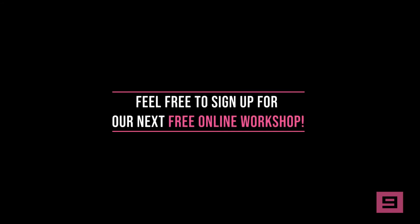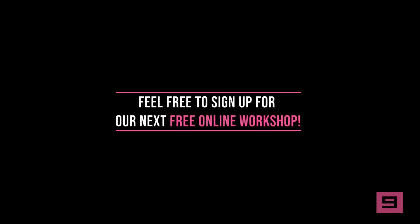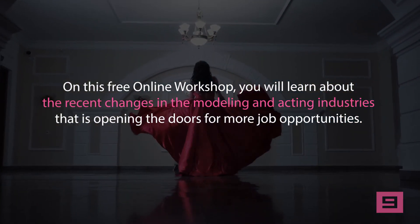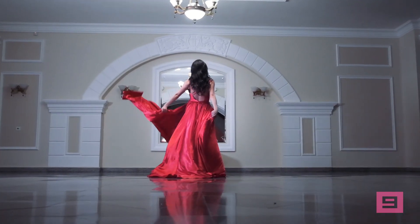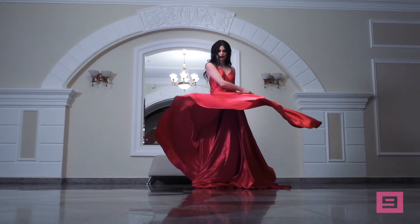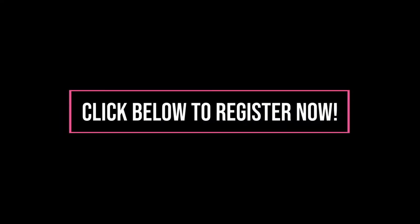To learn more about comp cards and the best way to have one done for you, feel free to sign up for our next free online workshop. You will learn about the recent changes in the modeling and acting industries that are opening the doors for more job opportunities. You will also learn cutting-edge ways to have good-paying modeling and acting jobs in your local area flood into your email inbox on a regular basis. You will learn what to do to land these jobs from the comfort of your own home. Click below to register now.